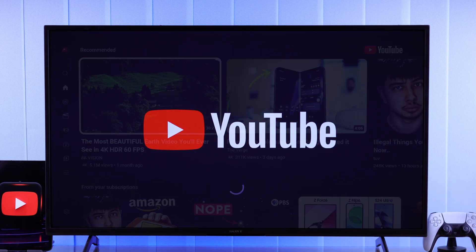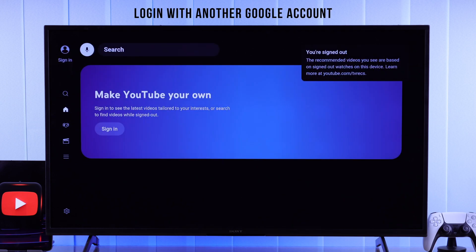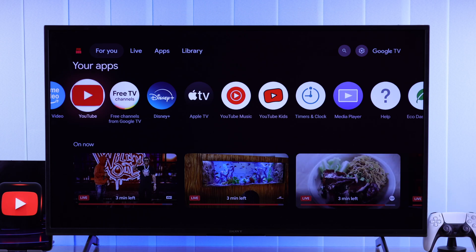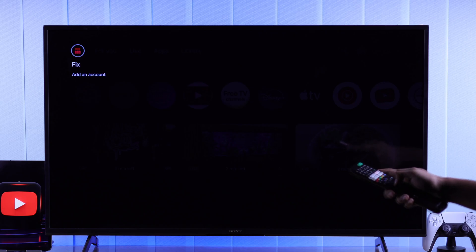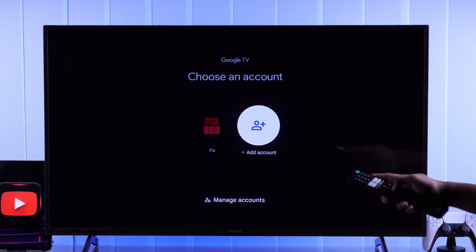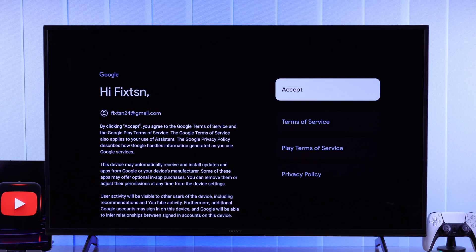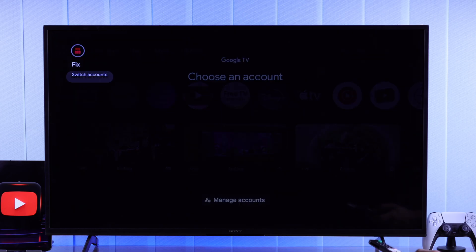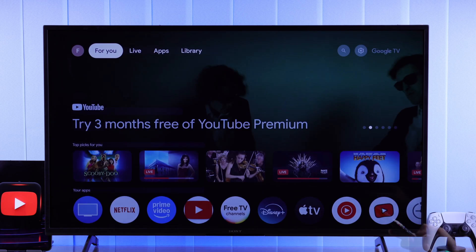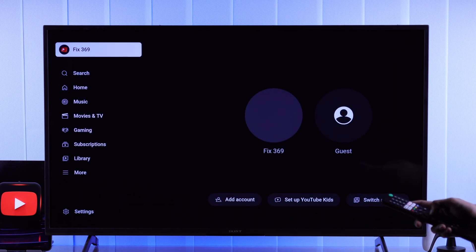At this point, most of you should have your issue fixed. If not, another thing we can try is logging into your Sony Google TV using a different Google account. To do that, go back to the home screen, and from the top left corner press OK on your profile, then Add Account. Now log in with any other Google account. After you're logged in, switch to that account, then open the YouTube app. As you can see, we're now logged in with your Google account on the YouTube app.